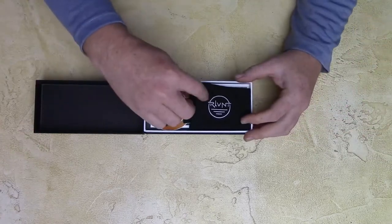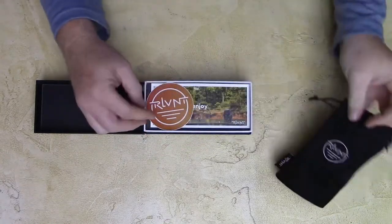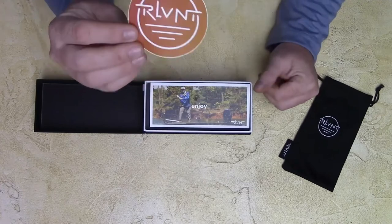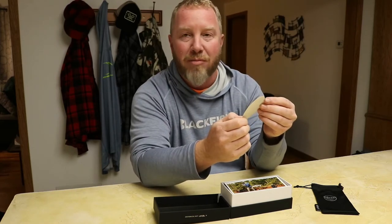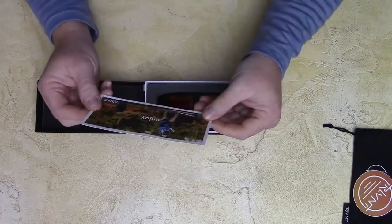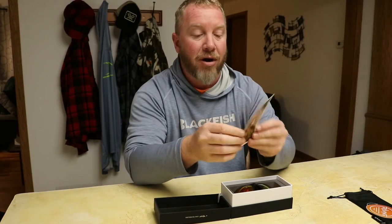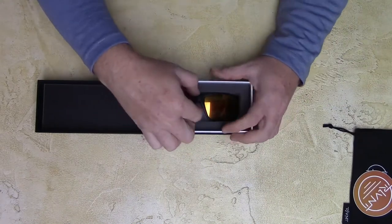Inside we have the carry case, a sticker — I love stickers, I put stickers on everything: ice fishing buckets, tackle boxes, pretty much anything I carry outdoors. There's also a little promotional material telling me to enjoy my sunglasses, a QR code on the back I'll check out, and here are the glasses themselves.